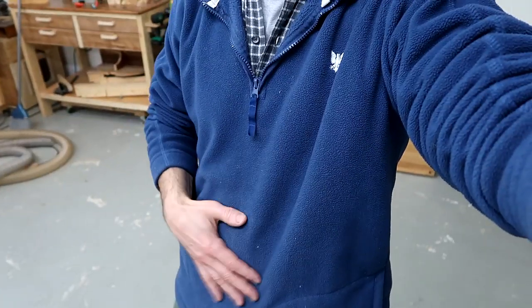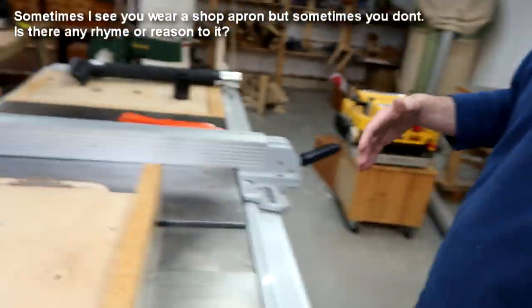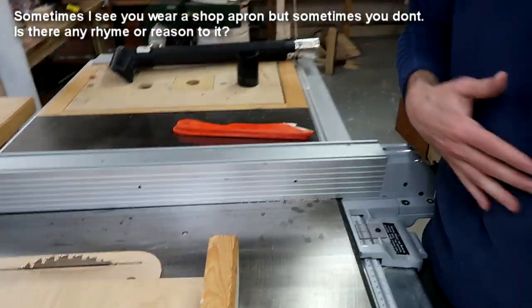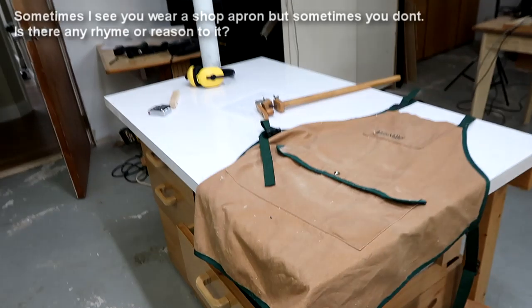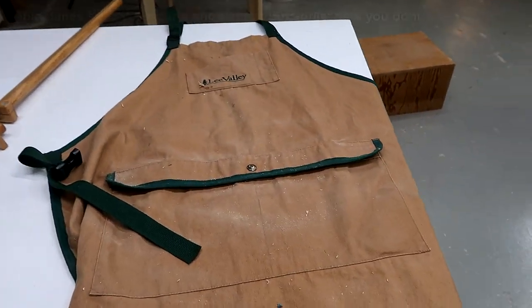I moved down to the shop because the sound is much better here. I'm wearing a fleece, which I usually do in the shop this time of year because it's still cool, and the sawdust really sticks to the fleece, especially if I'm at the table saw because that blade just kicks it onto my fleece and it's hard to get off. So I've been wearing an apron for that, and that's one of the questions that's been asked — what's with the apron?